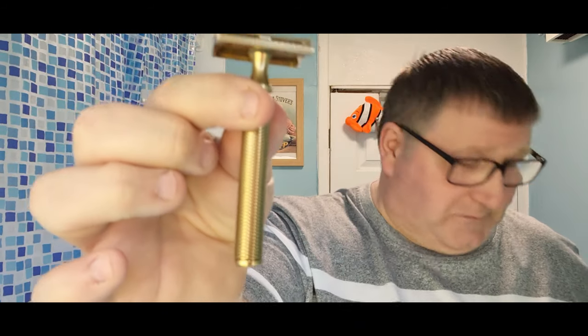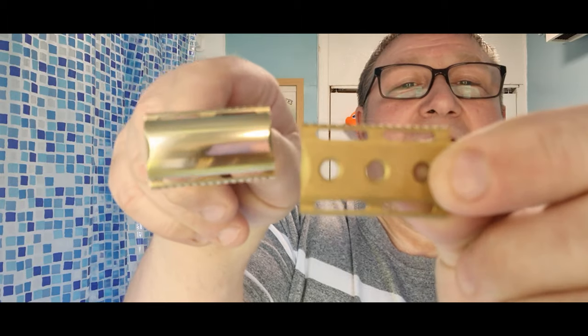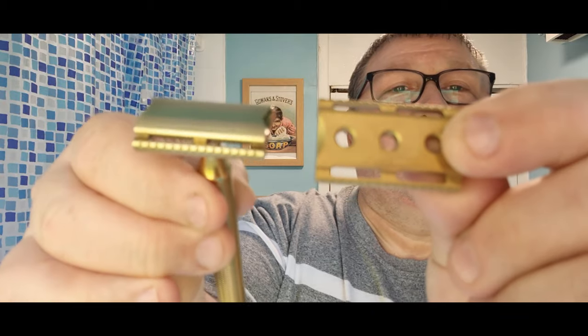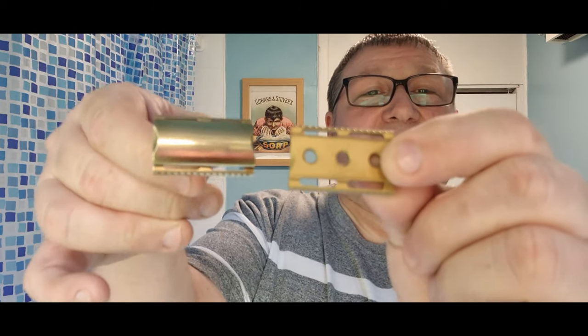The razor — as you've probably seen — here it is: Christopher Bradley Karve. See that? Highly polished. I don't know if this is picking it up on camera, but I spent hours polishing this. It's not finished yet, but you can see the difference — that's how it all was, and that's where it's at now.